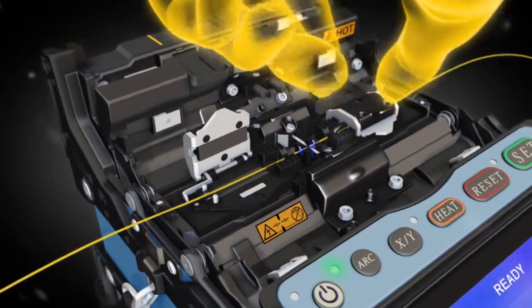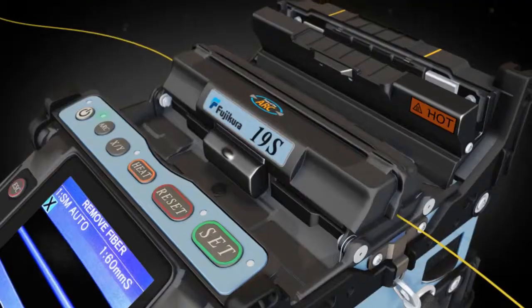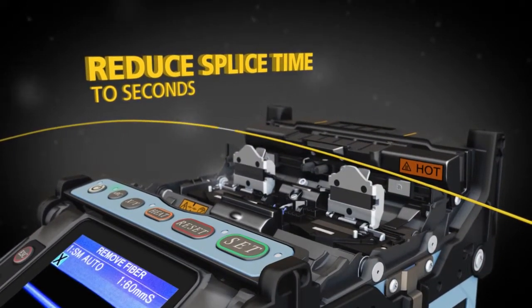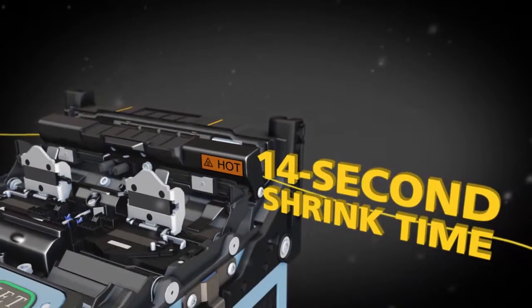The 19S features an automated programmable wind protector along with independently programmable sheath clamps to help you reduce your splice time to seconds and accelerate your productivity. The automated tube heater cuts shrink time in half to only 14 seconds.